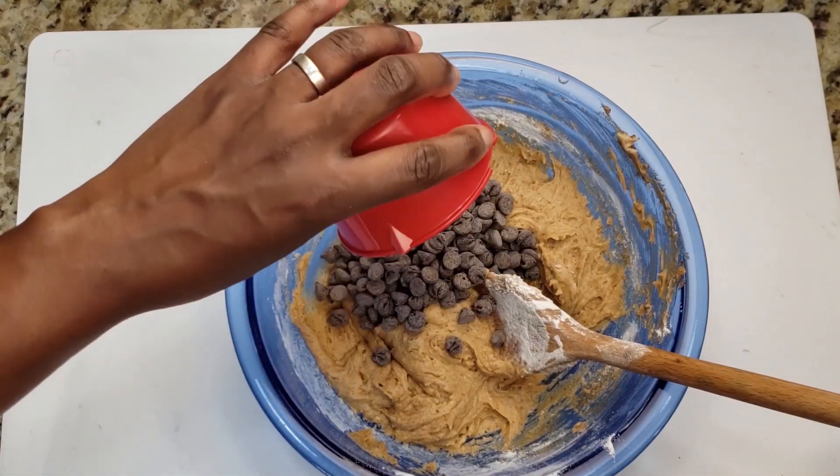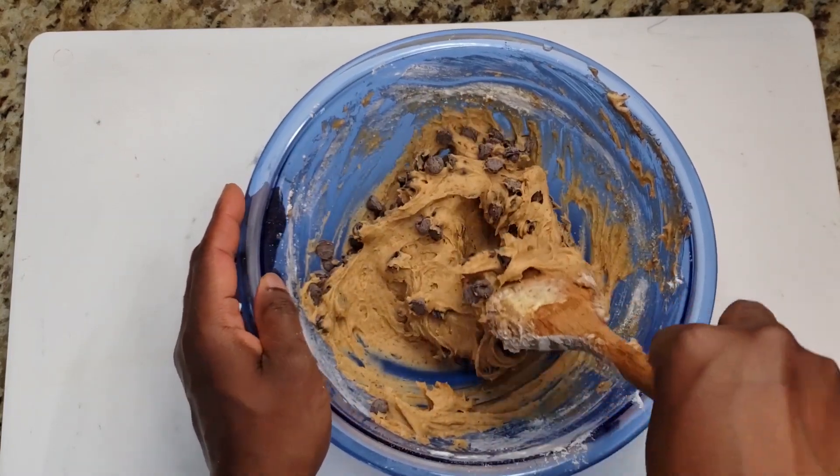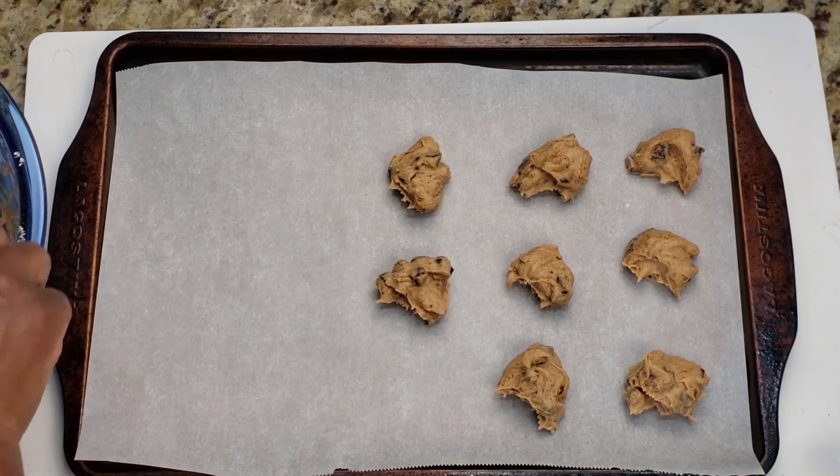Now it's time to add three quarter cups of chocolate chips and mix well just until combined. I've lined my cookie sheet with parchment paper and placed about half a tablespoon of dough for each cookie.